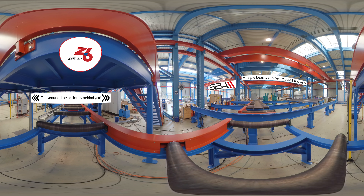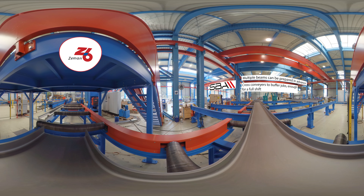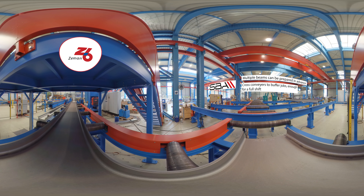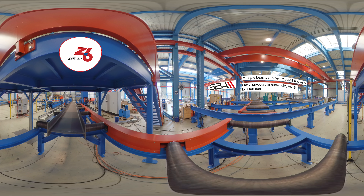Here at the infeed, we have multiple jobs lined up on automatic cross conveyors, enough for a full shift without needing to forklift or crane in more beams. Each beam is automatically straightened and fed into the turners where it is then assembled.